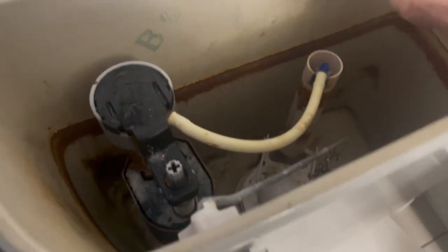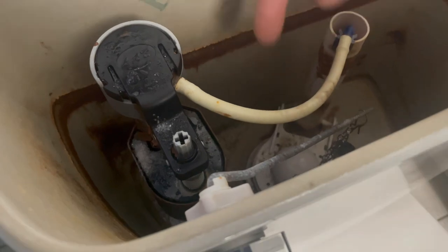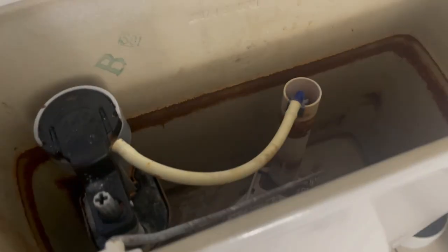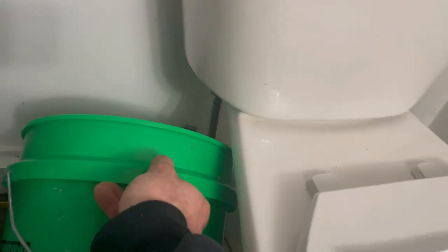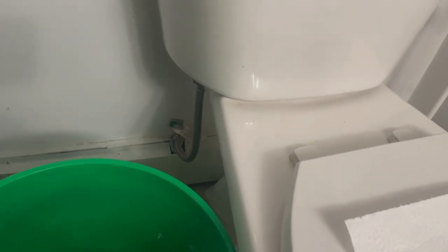If that doesn't fix it, you're going to want to turn the water supply off, flush the toilet, get as much water out as you can, take a shop vac or some towels and sop all the water up, unless you can get a bucket under here. This is another way to do it, which I could have probably made work, but this was just quicker and easier because I already had it here.